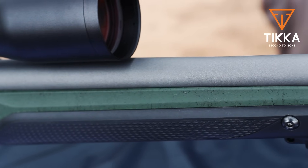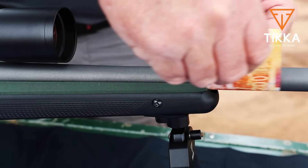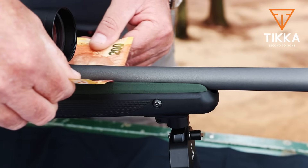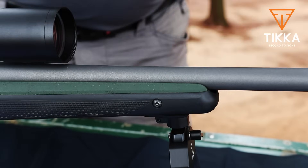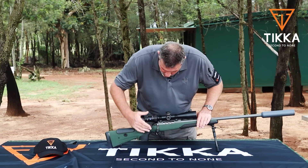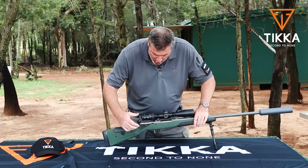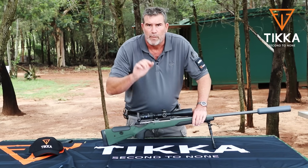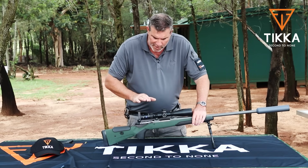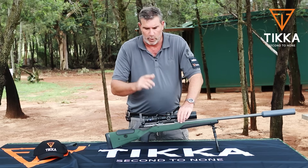The barrel on the SuperVarmint is free-floated — it's absolutely not touching anything. There's no contact point between the stock and the barrel, which is obviously a very nice feature for accuracy as well as for allowing the barrel to cool. Also a nice feature of the new SuperVarmint is that all the triggers are two-stage triggers, which means that initially there's a little bit of resistance — you feel a wall — and that's where she breaks. Extremely simple to set these triggers: simply take the rifle out of the stock, there's one little screw, undo it.